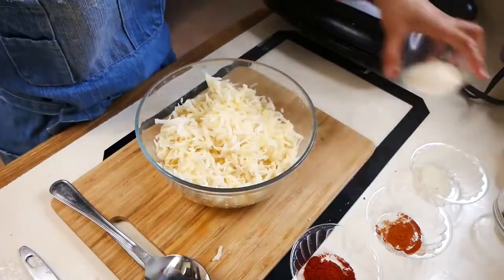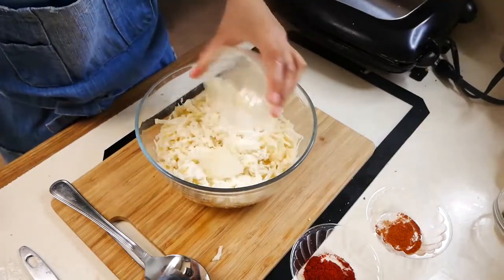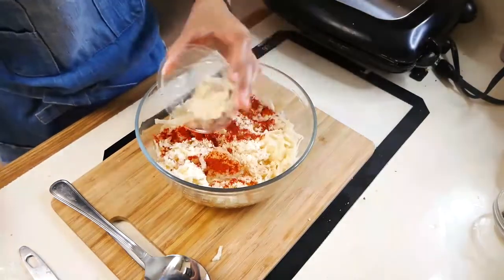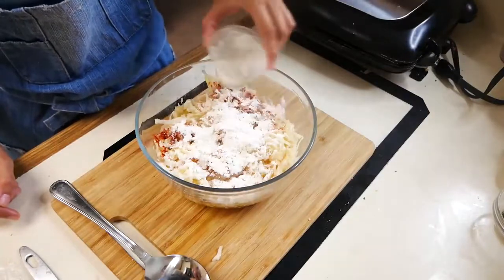So the next thing we're going to do is start flavoring our potatoes. We're going to add Parmesan cheese, grated onion, cayenne pepper, Spanish paprika, garlic powder, all-purpose flour, butter, chopped parsley, and salt and pepper to taste.